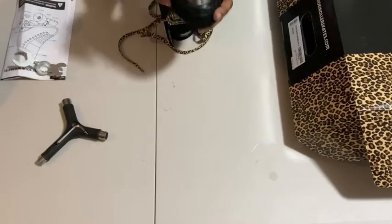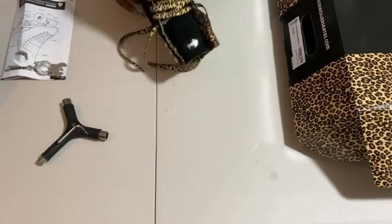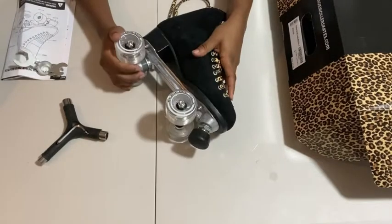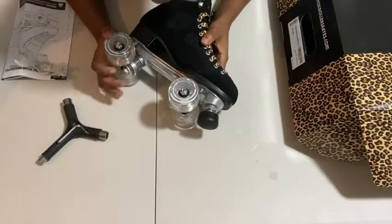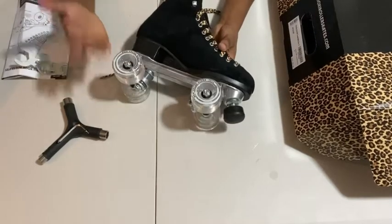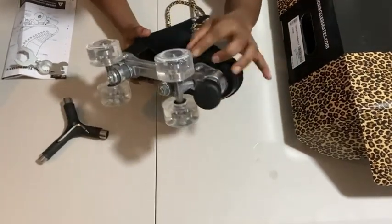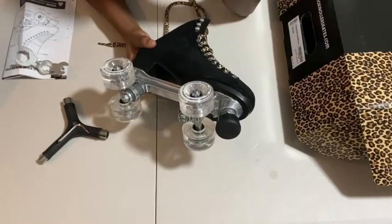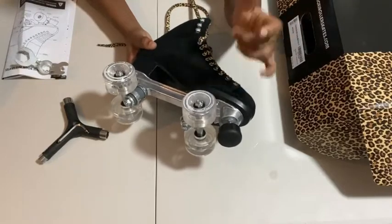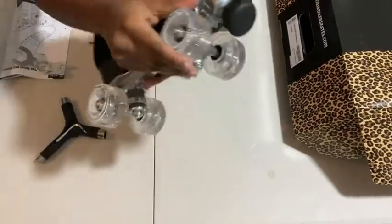The trucks look pretty nice. I don't even really know the actual durometer of the cushions on the Moxie Panthers — if I want to get them softer I don't know yet; I'll have to see when skating outside. My wheels are the Moxie Panther wheels — 58 millimeter, 78 durometer. Oh, it's so pretty when you spin it!